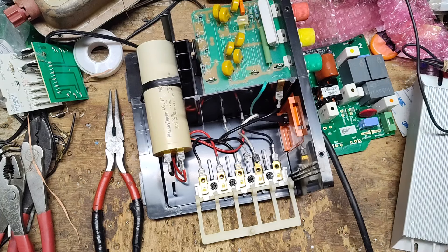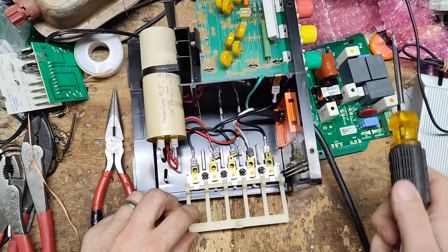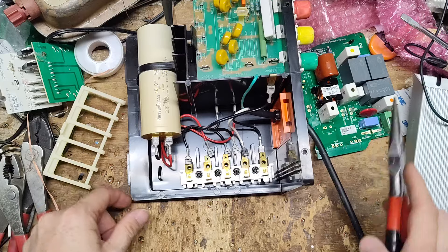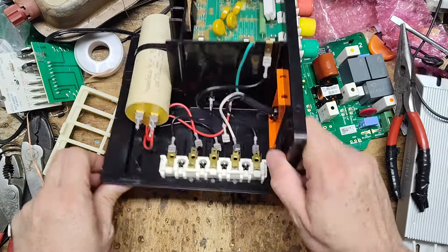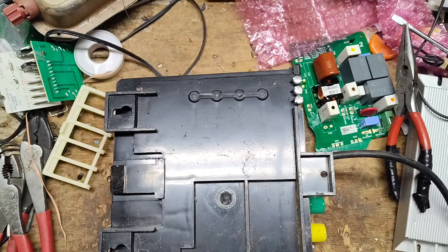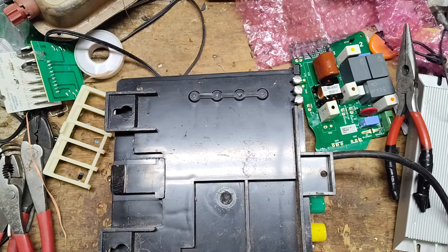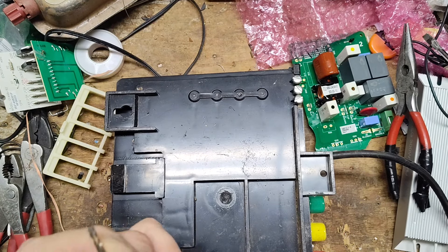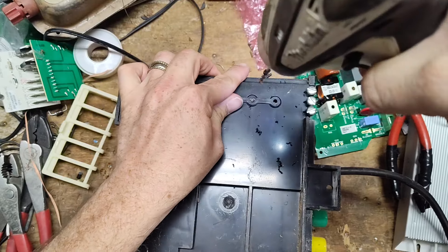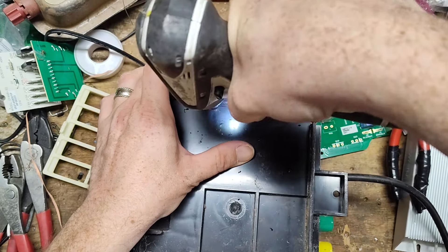I take a flat screwdriver, put it around the edge, and just knock the connectors off that way. Now to get this out, we can break those pieces off — this thing comes right off. We're going to flip it over and drill out the center of all four of those. I don't have my regular drill with me, so I've got my impact driver and we're just going to use it as a drill. There's a pin in the center of each one of those.